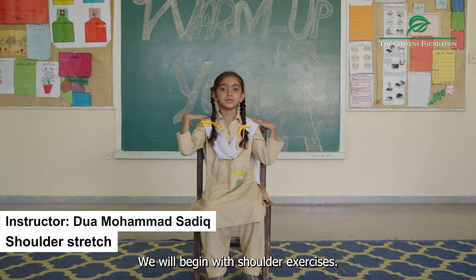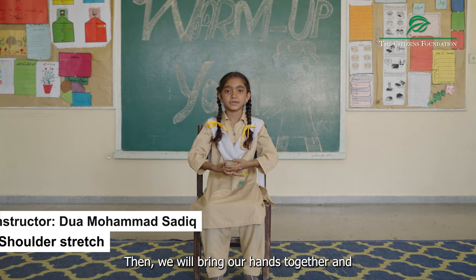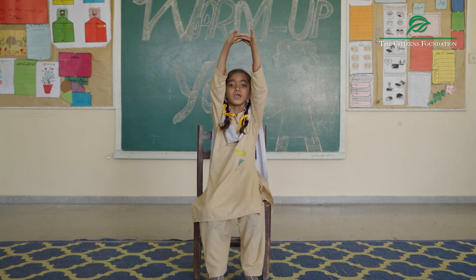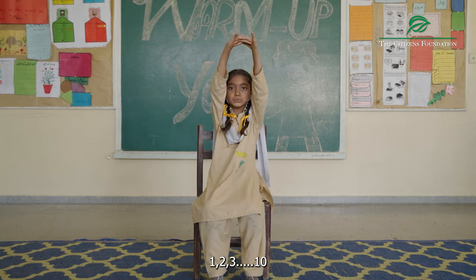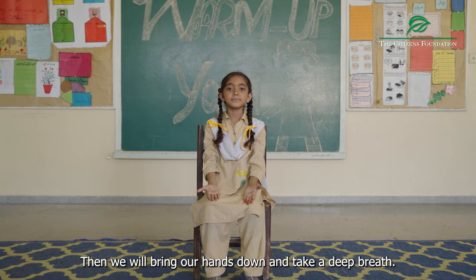First, we will work on our hands, then we will close our hands, then we will take it up and we will do the countings. One, two, three, four, five, six, seven, eight, nine, ten. Then, we will do the countings.